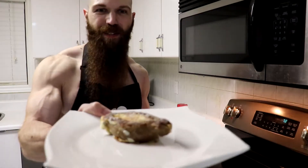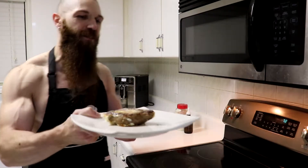And here is the finished product. There you have it, some egg stuffed beef sausage.